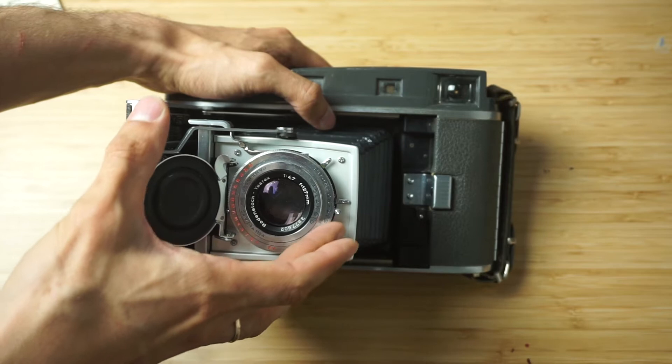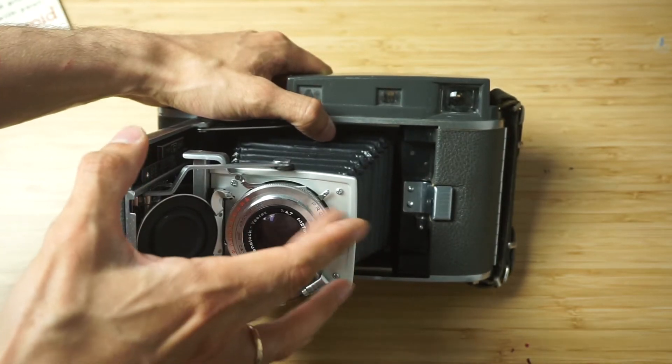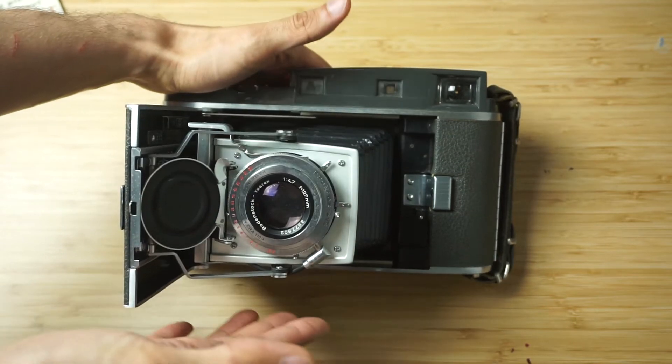I think it's a little bit slow on the slow shutter speeds, but I think I just have to do a CLA and then it's going to be fine.